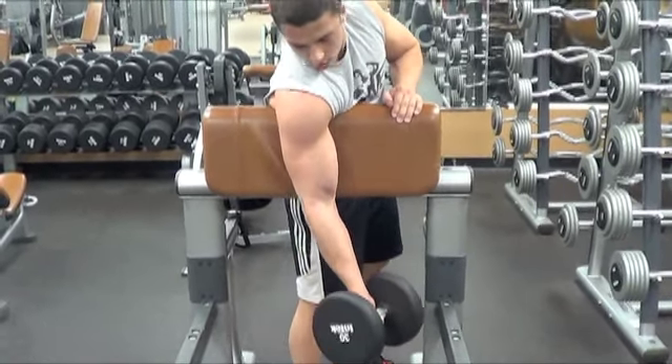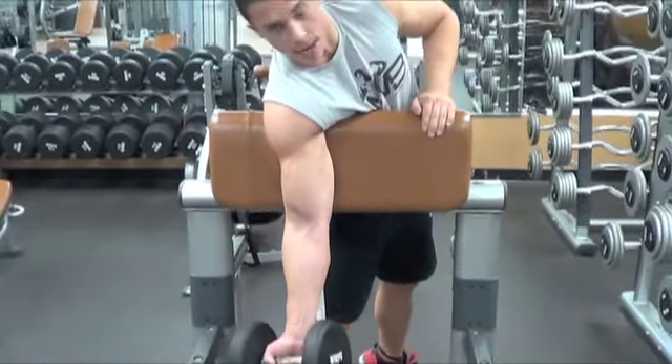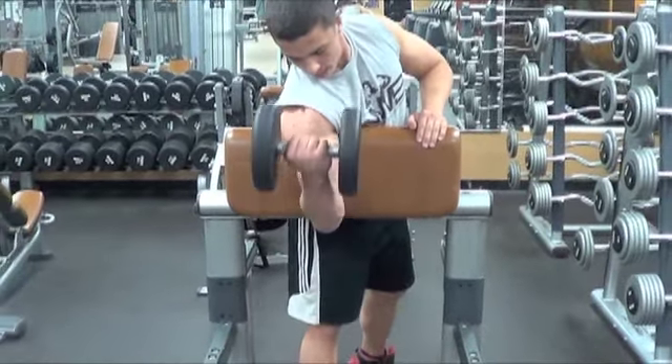Remember, close grip with hands facing inward will hit the outer side of your bicep. Hands facing outward will hit the inner side. So this is the perfect medium to hit both. Thank you.